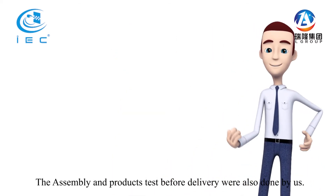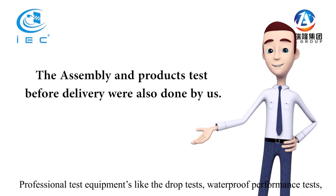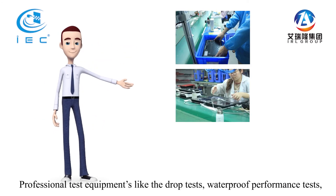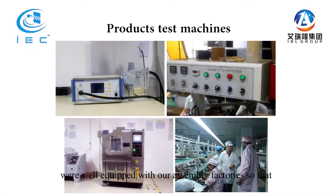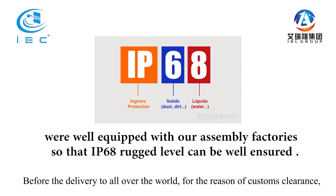The assembly and product tests before delivery were also done by us. Professional test equipment like drop tests, waterproof performance tests, and electronics tests were well equipped at our assembly factories, so that the IP68 rugged level could be well assured.